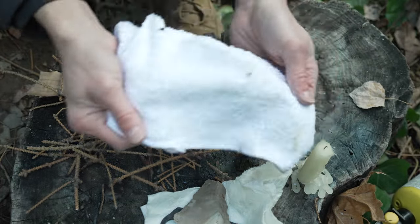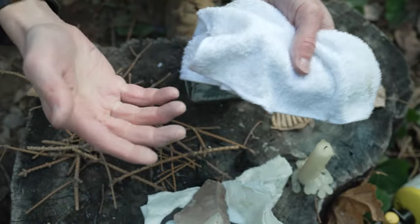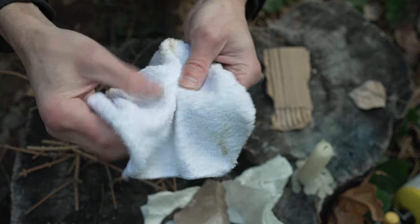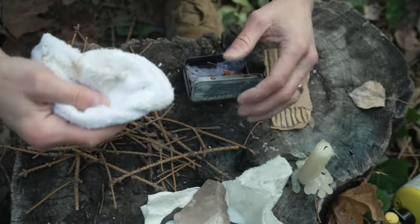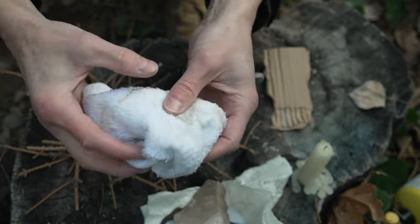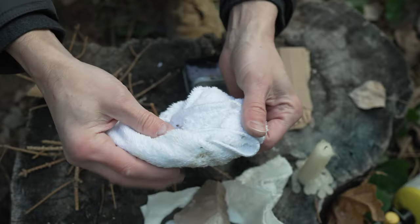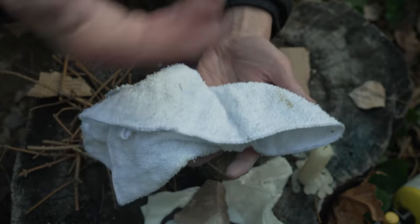Cloth works great too. You can use cotton rope - it just needs to be cotton. If it's polyester it's going to melt into a gooey mess and won't make char cloth, it'll just make a puddle of chunky blackness. Cotton works the best. You can get a dozen of these cloths at the dollar store.